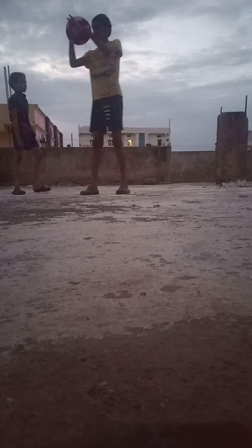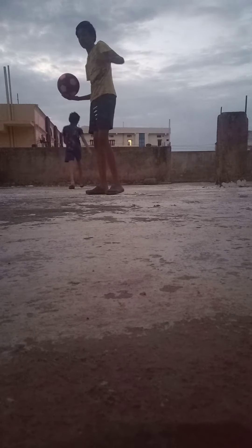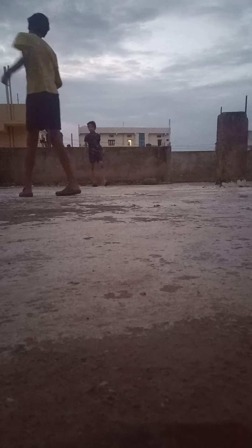So my brother caught the ball, so I didn't get the marks. If you follow this trick carefully, you can get the marks easily.